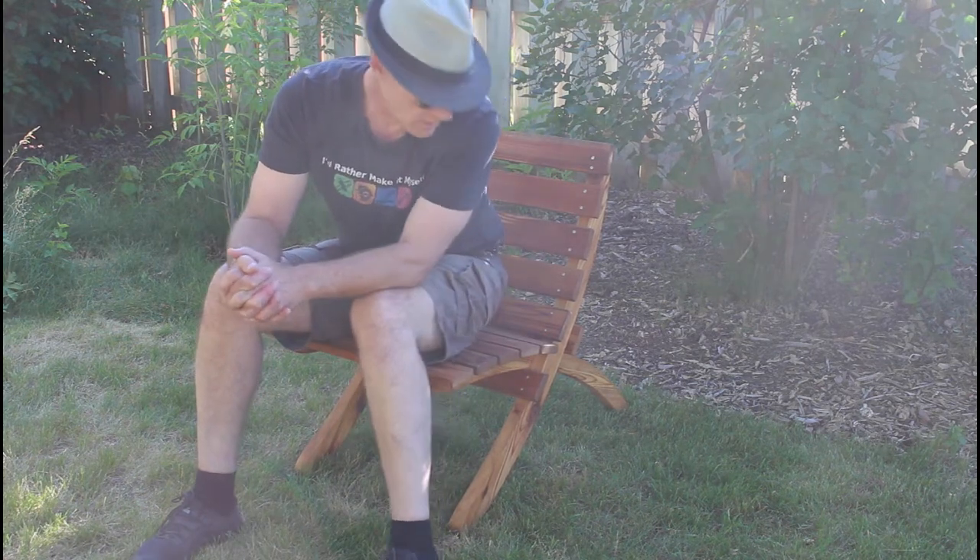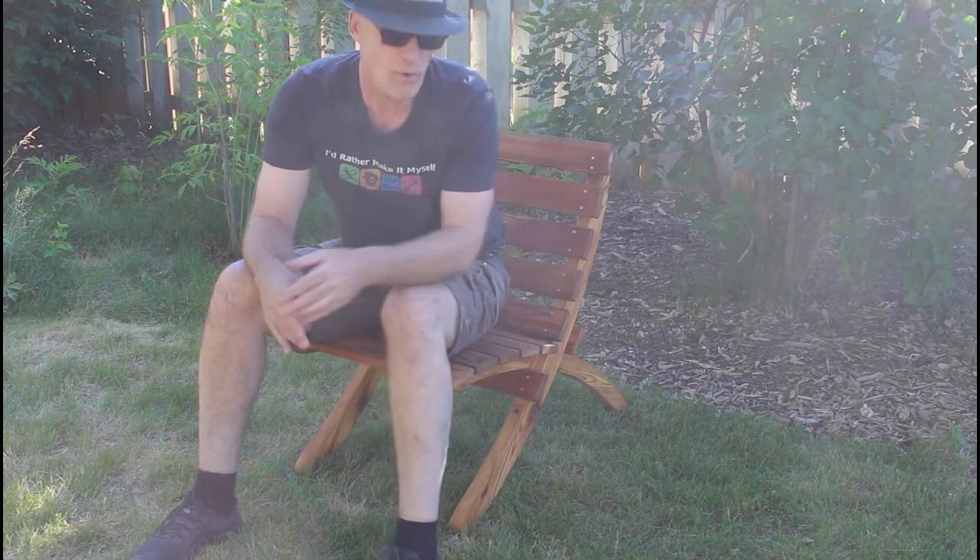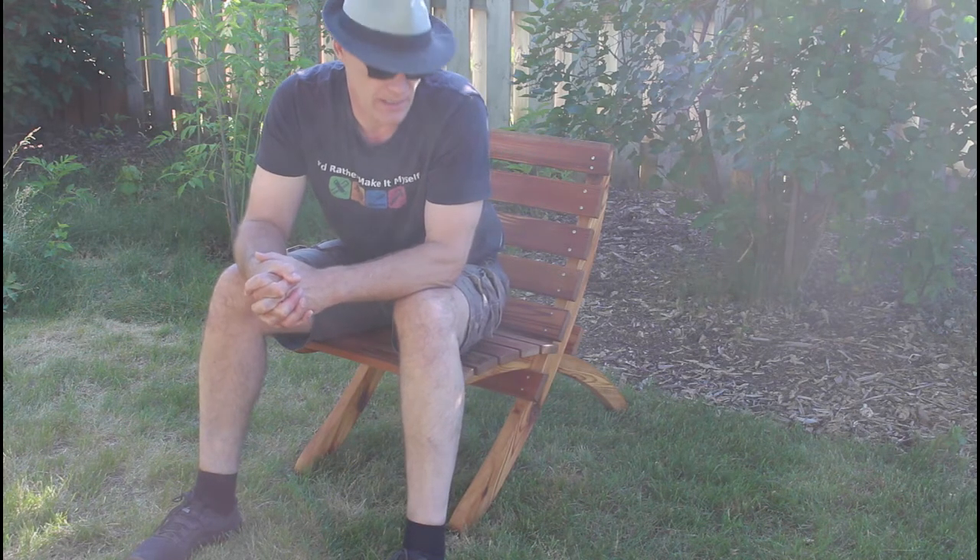I finished this chair with some oil — I used boiled linseed oil. If you don't put oil on it, because it's cedar it'll just gray over time, but it'll still last quite a long time out in the elements.